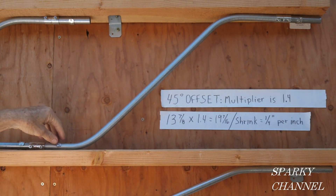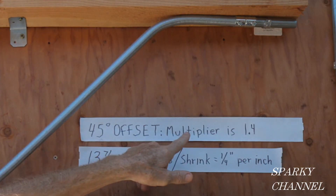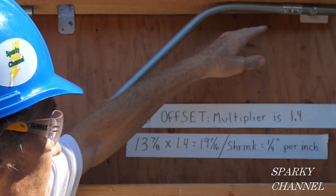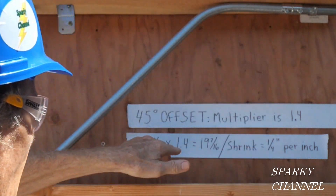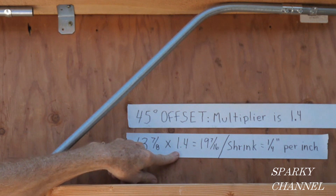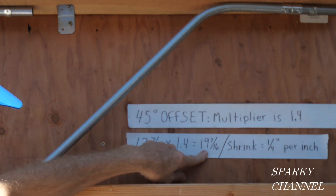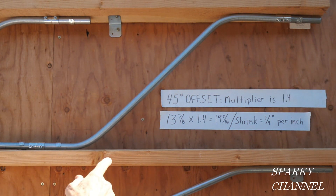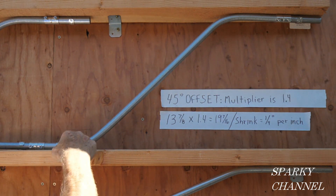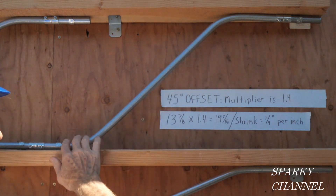Now we jump up to the 45-degree offset bend, and the multiplier is 1.4. The distance from this surface to here happens to be 13⅞ inches, times your multiplier of 1.4, is 19⁷⁄₁₆ inches between these 45-degree bends. This is one of the marks and this is one of the marks right here, so that's 19⁷⁄₁₆.